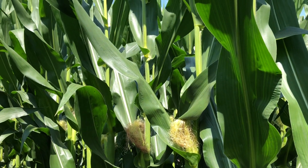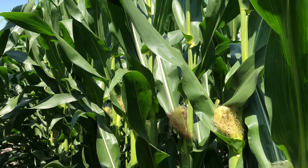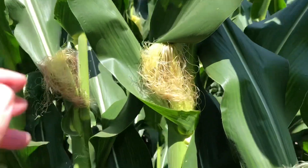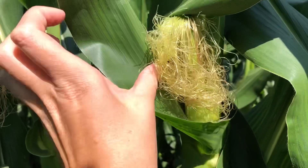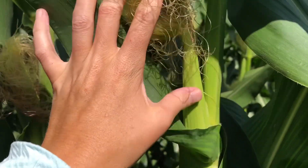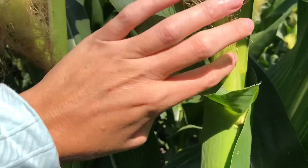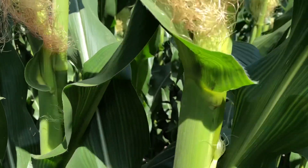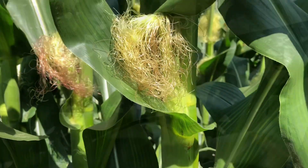Today we wanted to break down some of the reproductive stages of a corn plant. Right here you can see what we call silks, and if we zoom in to this plant, these are the silks. This right here is the ear, and once it's developed it will form a full ear right here — and then this is what we harvest.